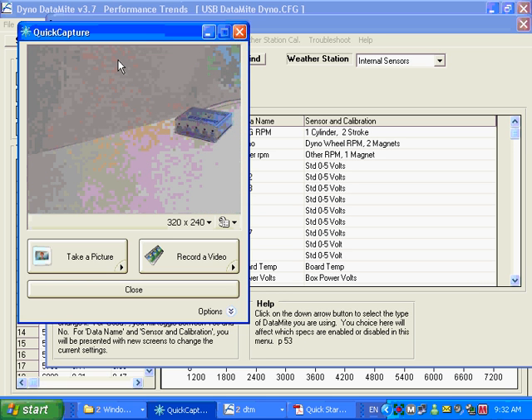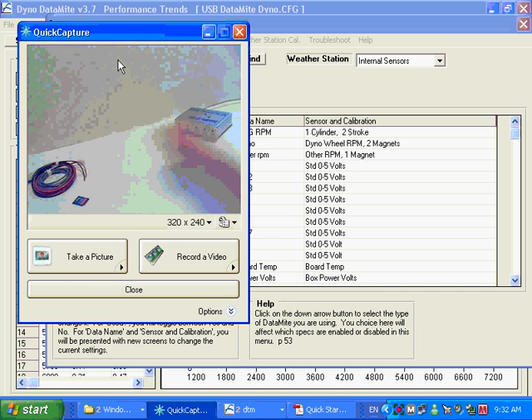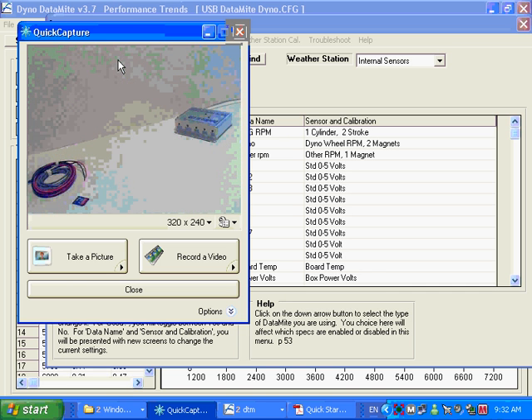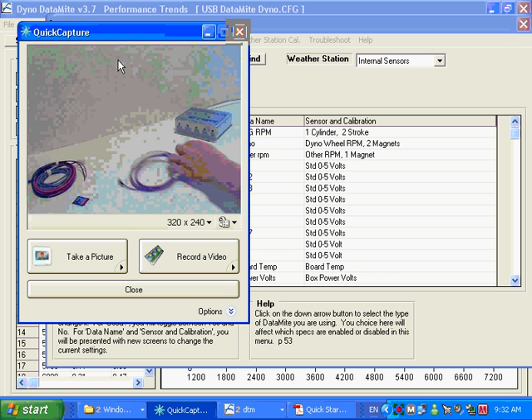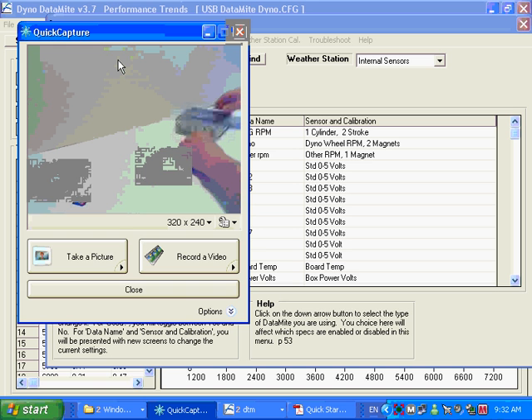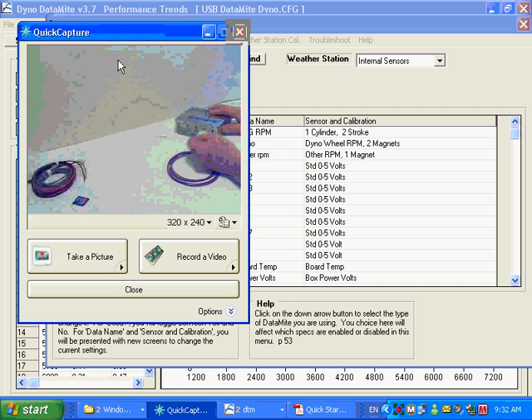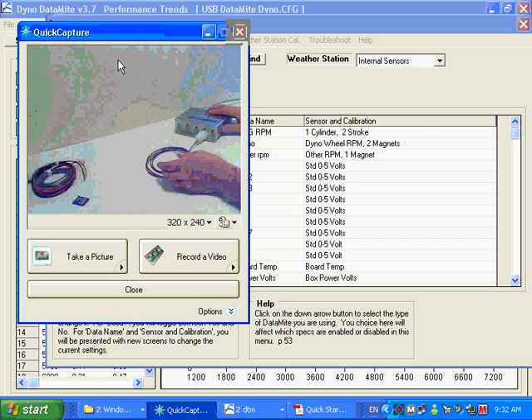If you bought a vehicle system — Datamites are used on vehicles for drag racing, circle track, and road racing — there are some differences. You'd probably be going to an MSD-type input, which you can also use on a dyno. You just plug it in, and a nice thing for troubleshooting is you can check whether you're getting an RPM signal. Just go like that and you'll get RPM readings — very useful for troubleshooting.